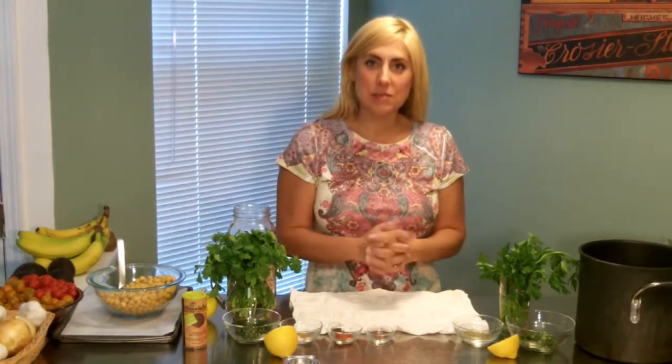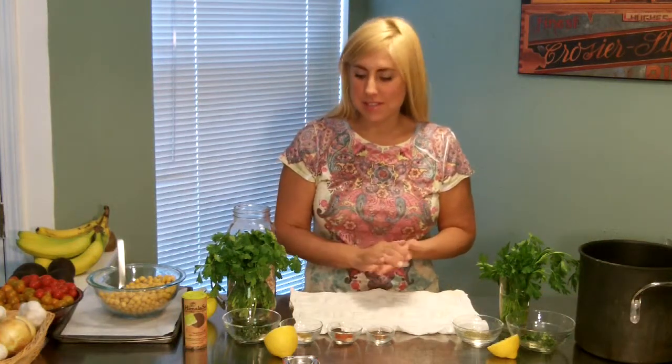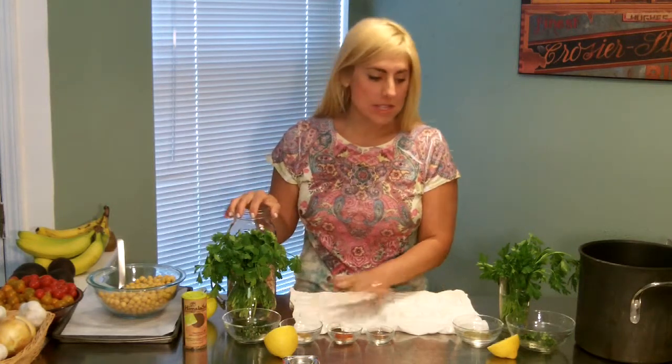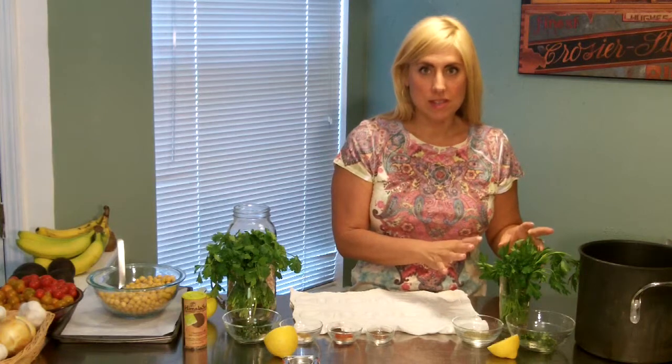Hi, I'm Julie Sterner and I'm excited to bring you another one of my recipes. Today we're going to be doing spicy smoky roasted garbanzo beans and also Italian style roasted garbanzo beans.